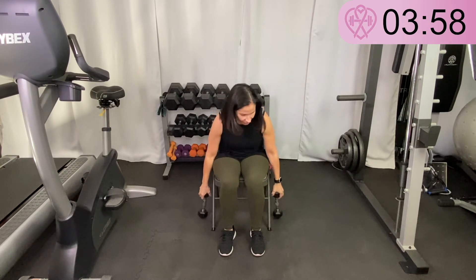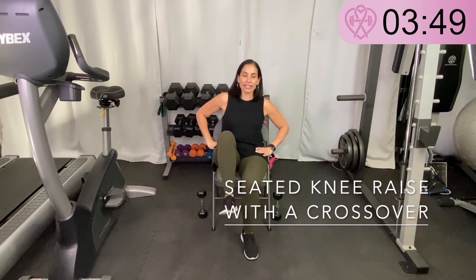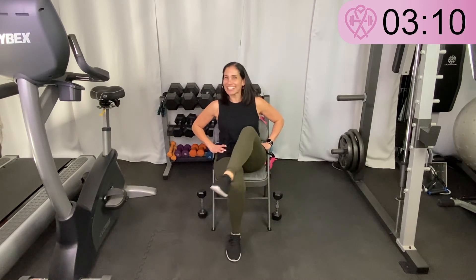Weights down for this one — it's called a seated knee raise with a crossover. Lift one leg up, not extended, and try to cross it over like you're crossing your leg and back. Come up with your knee, cross it over like you're going to cross your leg, but before you do, come back and put it down. Alternate — up, cross, back, down — up, cross, back, down. It's almost like you're going to cross your legs but you stop right before.